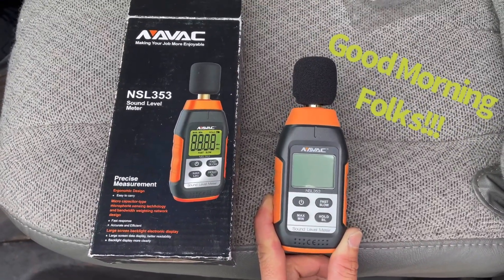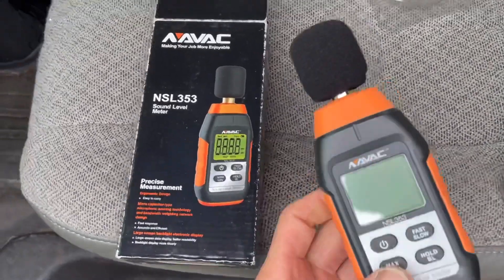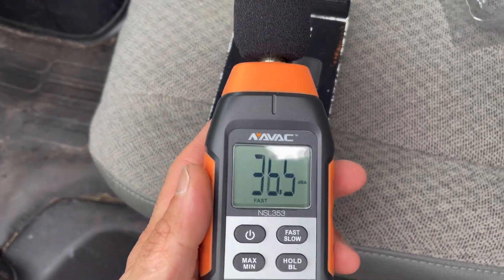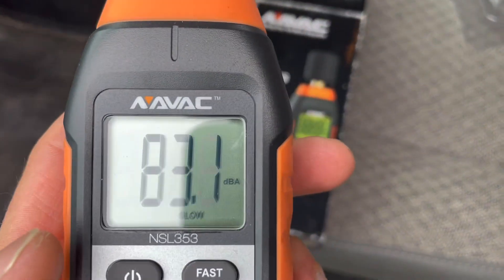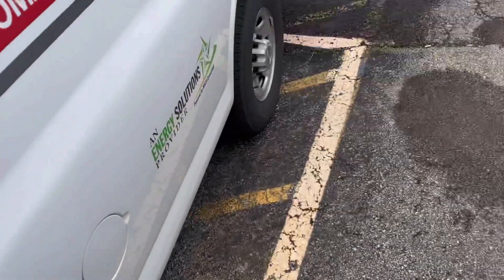We will be using this Navic sound level meter today. Let's first turn our power on, put it into slow reacting, and that's decibels dBA.